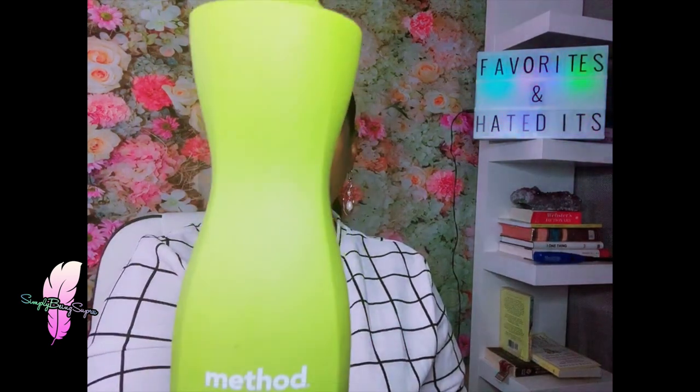First up is Method dishwashing liquid. Method makes really good products that I love, and I'm always looking for new stuff to try. This is made with plant-based grease-cutting power. A lot of companies claim to be plant-based but don't live up to the hype — this one is fantastic. The lemongrass scent is amazing. The bottle is so sexy and sleek. I'm sure they sell it everywhere — pick it up, they have a lot of scents.